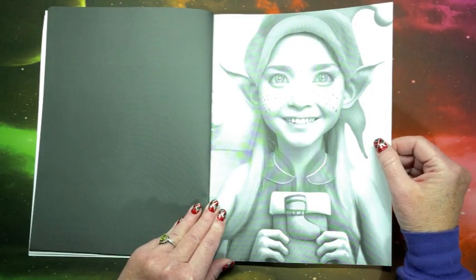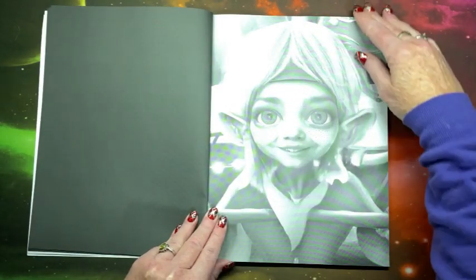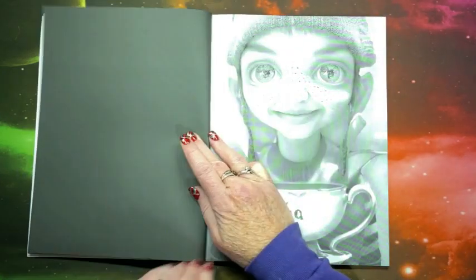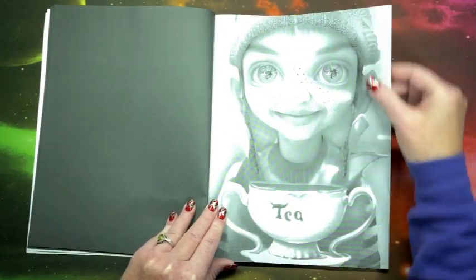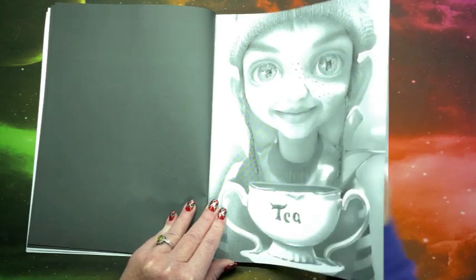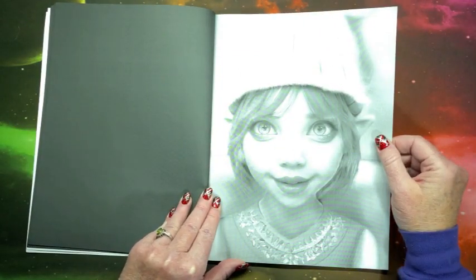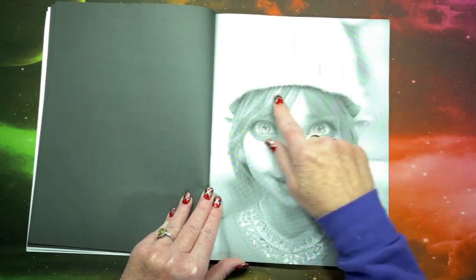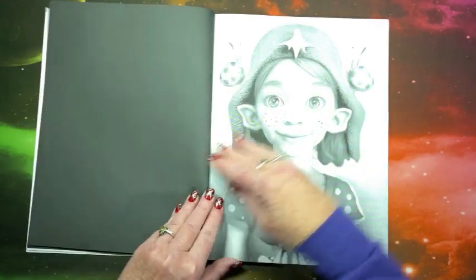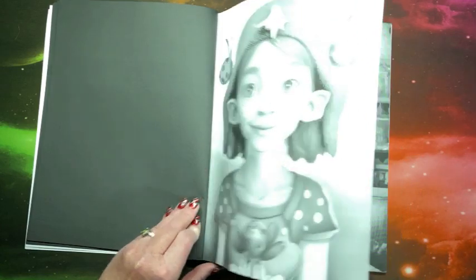This little impish elf. Now this would not be your beginner grayscale. I would think it would be great to do like a marker base, and you could just leave it at that. Or, like for the hair especially, go in and enhance it maybe with colored pencil. You could use maybe some pastels for the background.